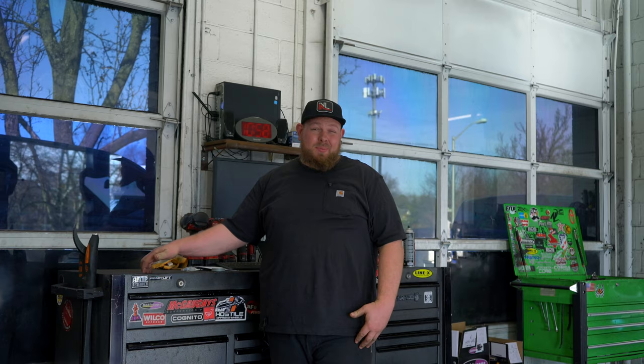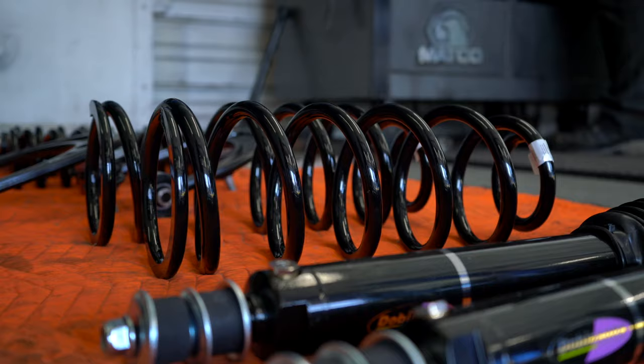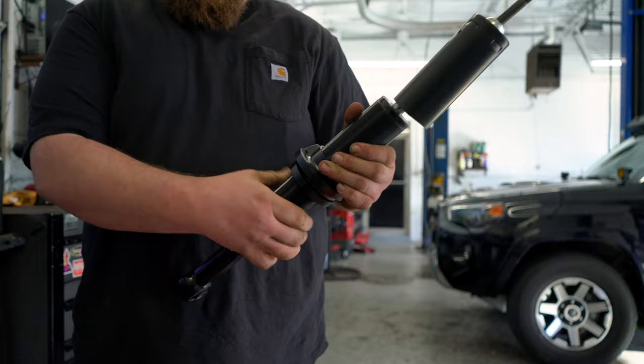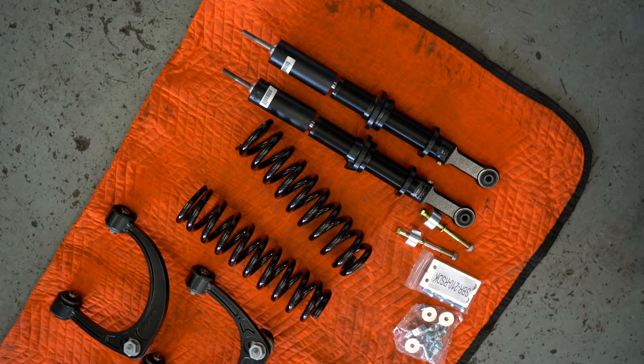Let's go over what the IMS kit comes with and what we recommended to the customer to also get. It comes with the IMS coilovers in the front, shocks, springs in the rear, and the IMS shocks in the rear.